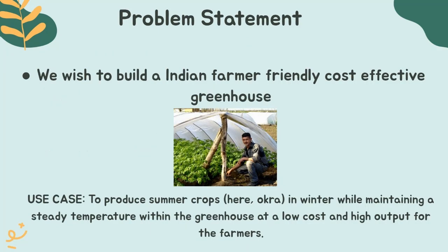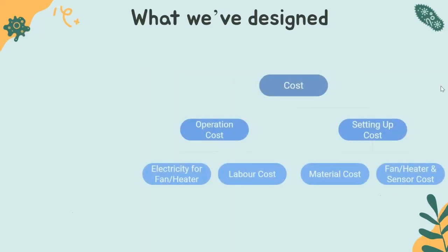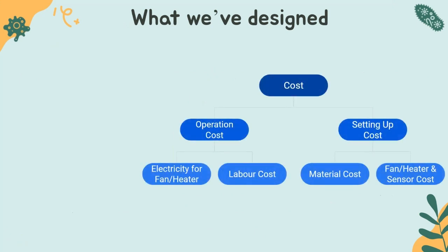We, as a part of our project, want to bridge this gap and enable Indian farmers to build and use a cost-effective greenhouse while reaping all of the benefits. To solve this problem, we have taken a use case of growing okra, commonly known as lady's finger in Hindi, which is a summer crop, in winters. We would do this by maintaining a steady optimum temperature within the greenhouse at a low cost so that our farmers can gain monetary advantages by growing an off-season crop in good quality.